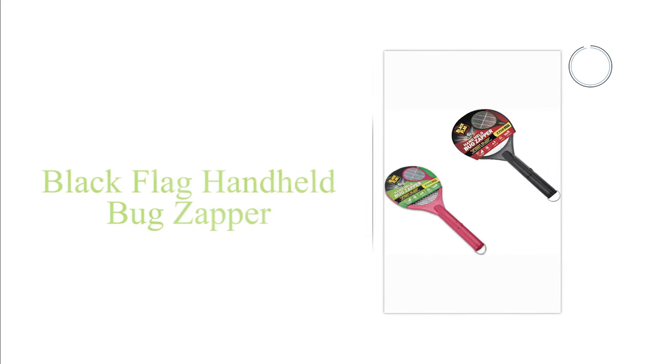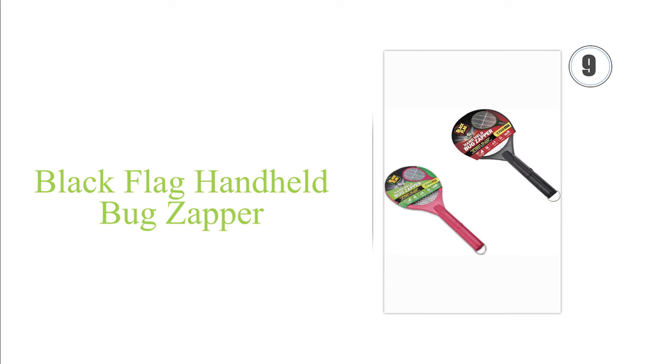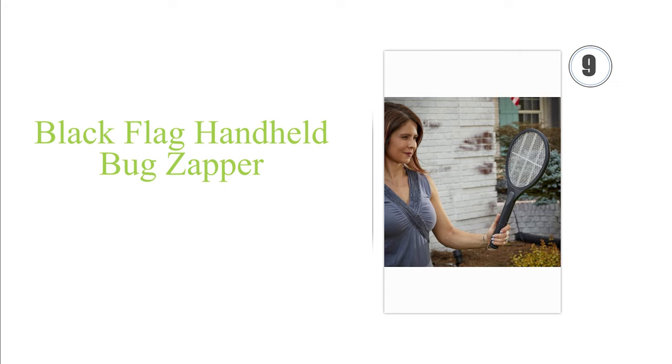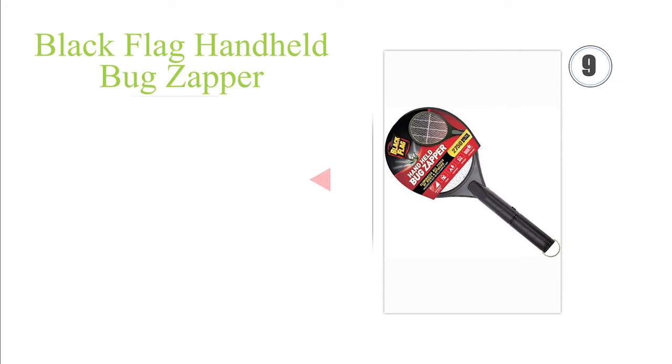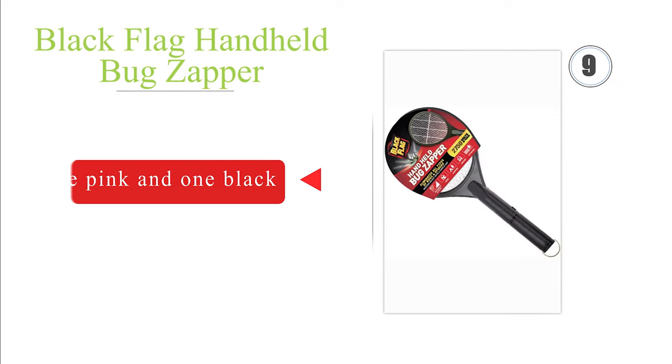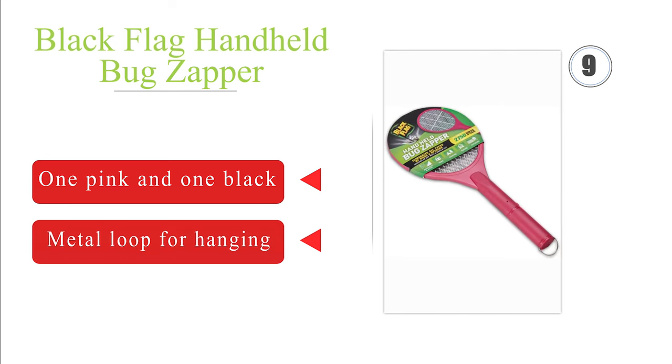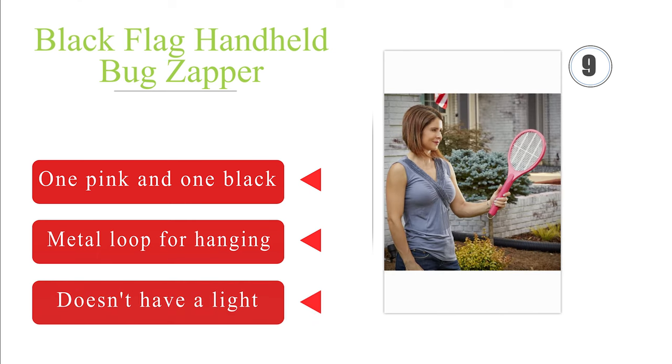Next on our list at number nine, the battery-powered Black Flag Handheld comes as a pack of two, both delivering 2750 volts. While it can kill most yellow jackets and house flies with little effort, fruit flies and other tiny insects tend to slip through its grates. It's equipped with a metal loop for hanging and is a budget-friendly choice. However, it often just stuns large bugs and doesn't have a light.